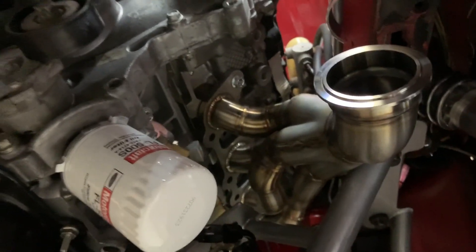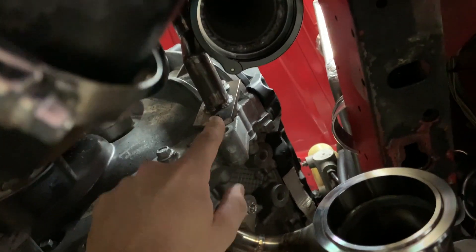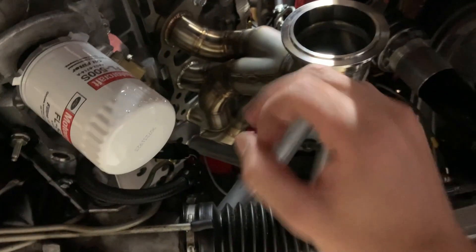I've got the steering shaft disconnected right now. I thought it was going to come out this way but unfortunately I had to remove the alternator to get it out — no major deal. The alternator bracket also holds up the turbo mount, so a little bit of work but nothing too major. Turned out really solid.